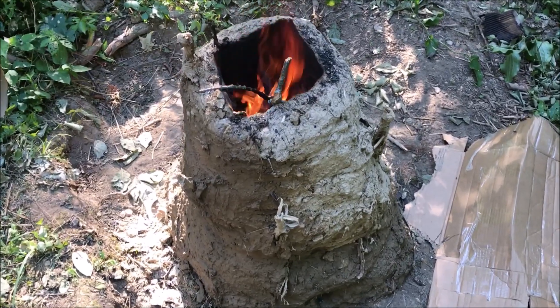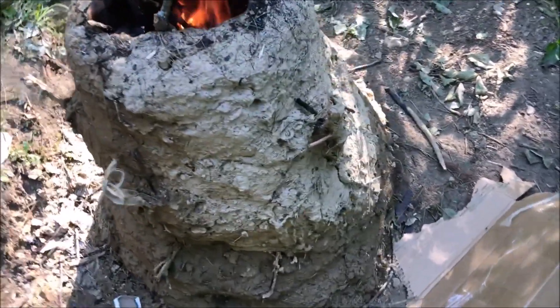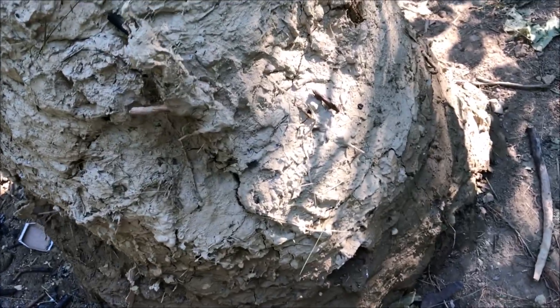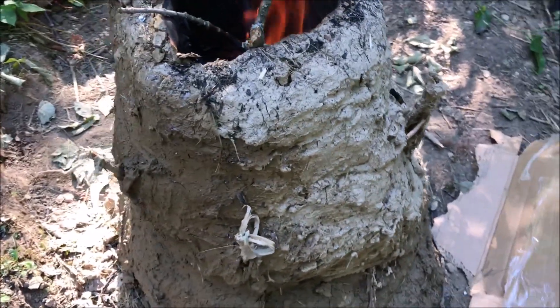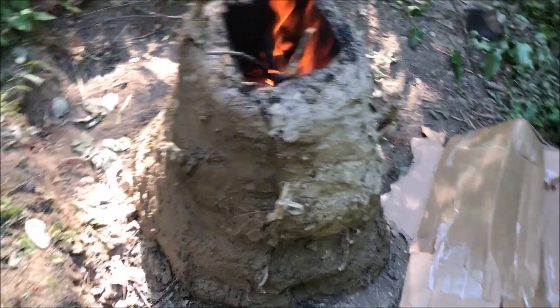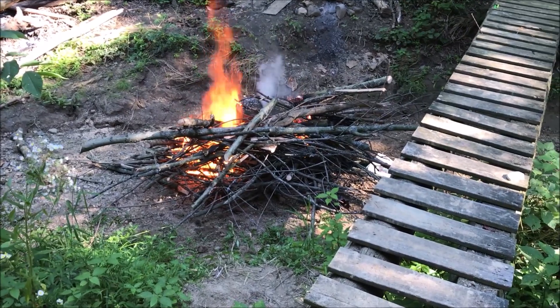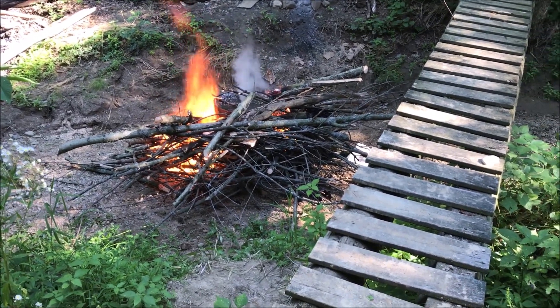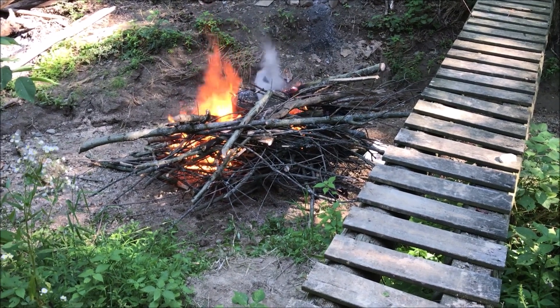I've been burning this fire for approximately four hours now. The furnace is getting pretty dry and really not too many cracks, so I'm going to keep on burning it for a few more hours. But in the meantime, I'm making my charcoal. If you want to see how I make the charcoal for this furnace, you can go ahead and click on my video on my channel on how I do that.